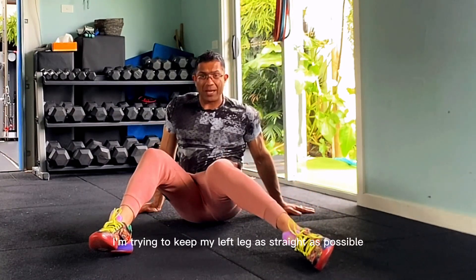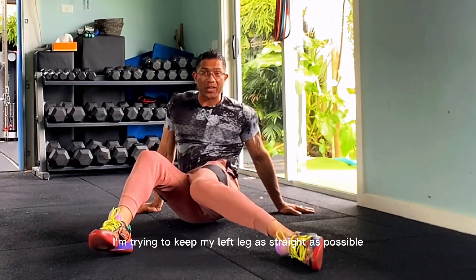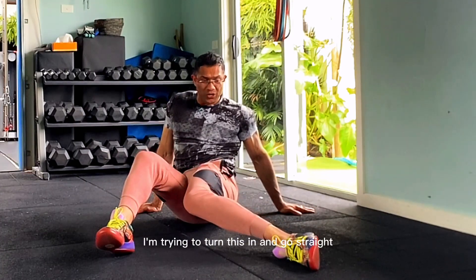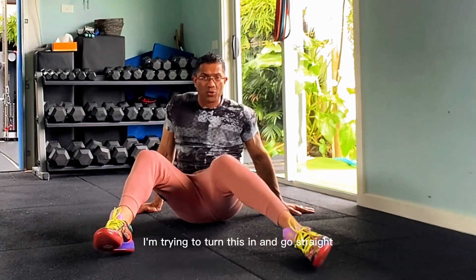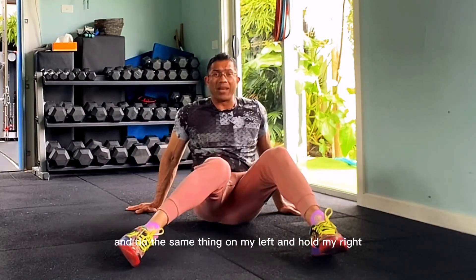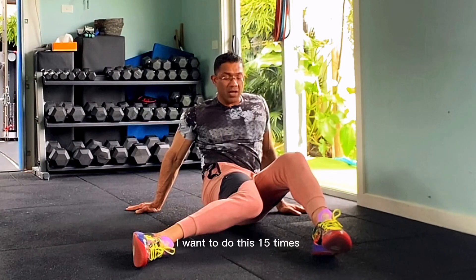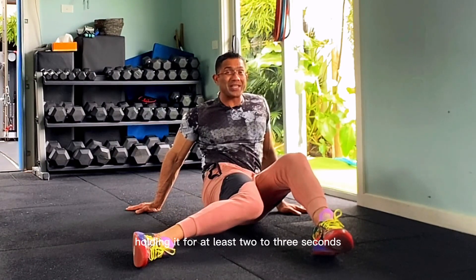See what I'm doing — I'm trying to keep my left leg as straight as possible. I'm not trying to turn; I'm trying to hold this and turn it in. I'm going to go straight, then do the same thing on my left and on my other side. I'm going to do this holding it very clean, so you can follow along with me.